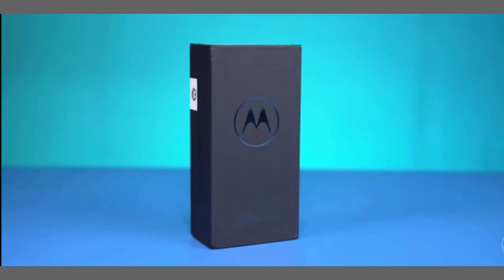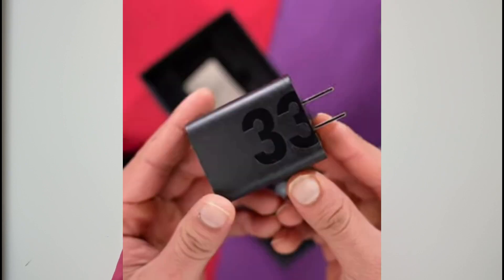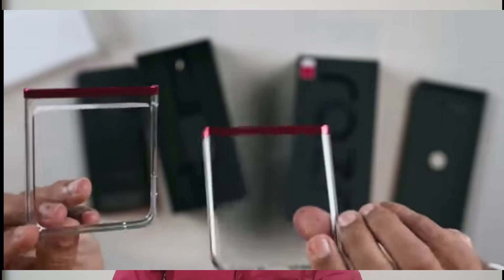We've seen the box here — the box is open. Inside you get the mobile device, documents, and a 30-watt fast charger. There is also a Type-C cable in the box, along with a transparent case.